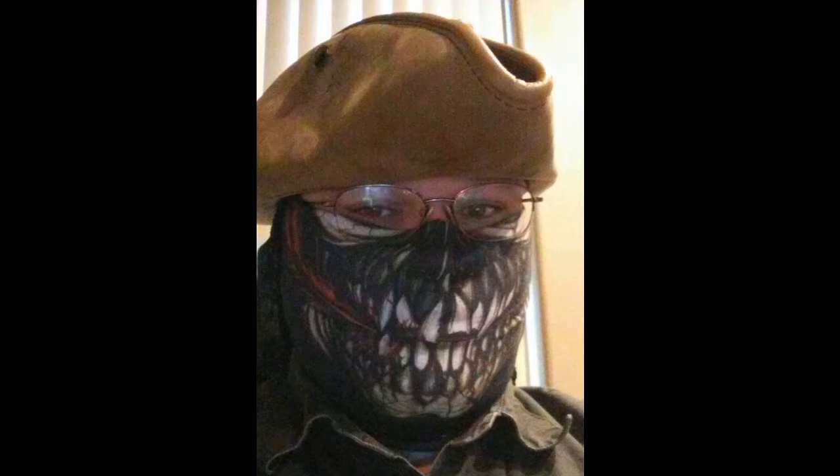Hello everyone and welcome back, this is Veteran Mountain Man on another Prepared Monday. I want to talk to you today about your car kit. For those of you who know what I'm talking about, you'll know that I keep an emergency kit in my car. Mine's not fully stocked up right now, but I'm going to make some recommendations — some of these are things I'm improving on my own kit, and some are things I already do.